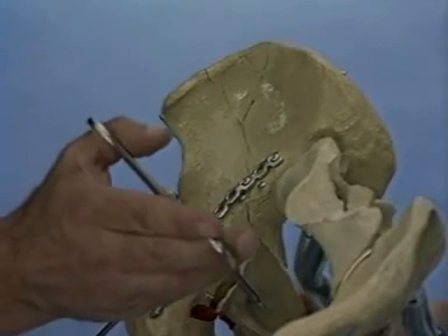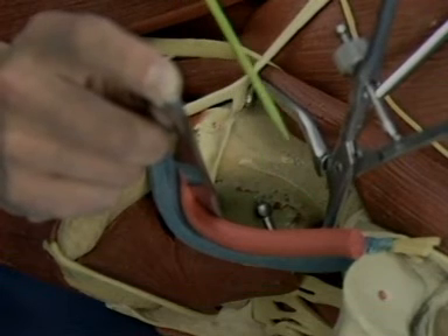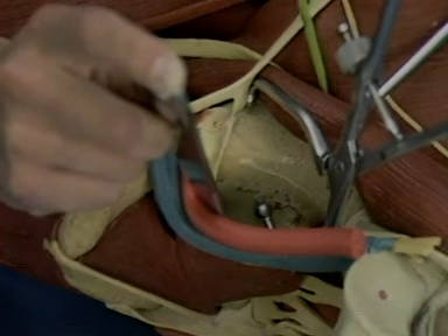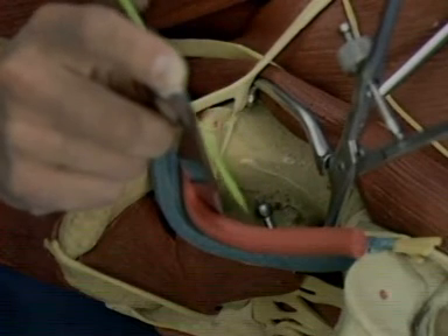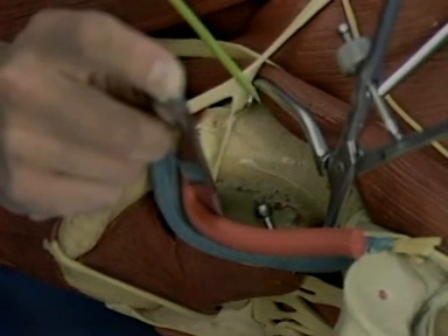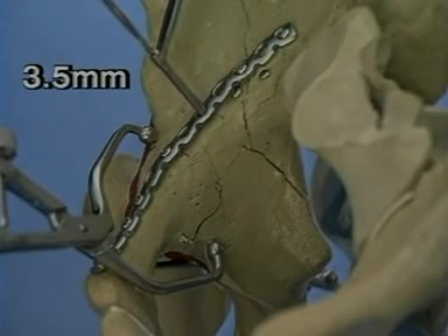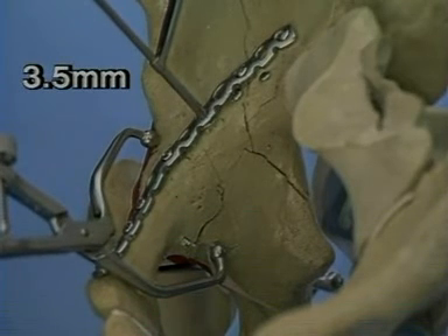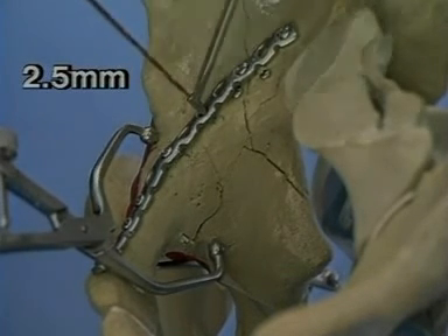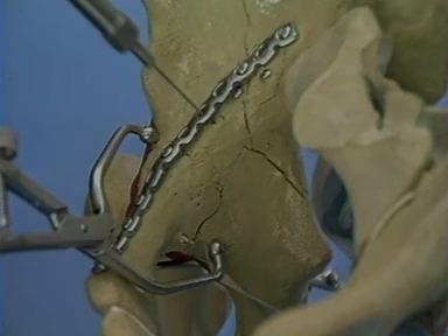The posterior column fracture site is now reduced with angled jaw ball-tipped reduction forceps. The small angled jaw clamp is placed in the second window of the ilioinguinal, just medial to the ilioopsoas and the femoral nerve, and just lateral to the femoral vessels. One tip is seen on the quadrilateral surface, the other tip near the pectineal eminence. 3.5mm lag screws are now placed through the plate holes into the posterior column. These screws must closely parallel the quadrilateral surface in order to avoid entering the joint. The 3.5mm drill bit is first used for a gliding hole, followed by the 2.5mm drill bit. The depth is measured and the screw inserted.